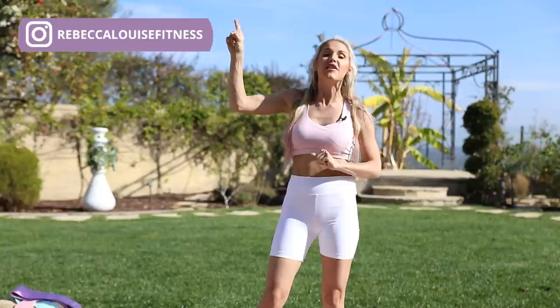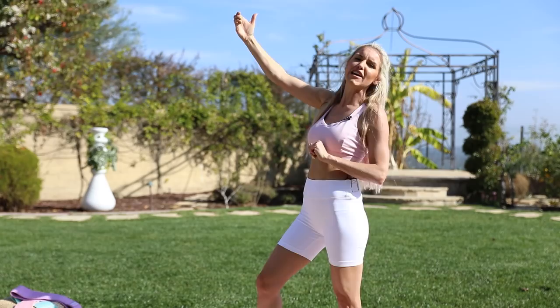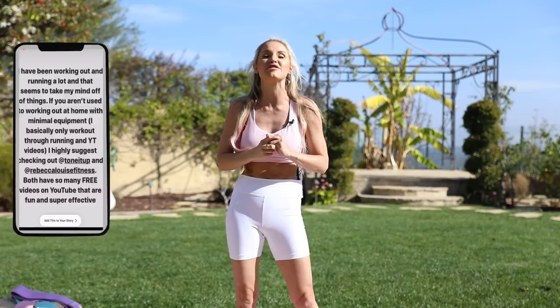If you want some extra tips on how to get abs, head on over to my Instagram, Rebecca Louise Fitness, because this is going to give you all of the tips that you need and mini workouts as well. Take a selfie after you've done your workout, nice and sweaty, feeling the burn, and tag me at Rebecca Louise Fitness on your Instagram stories.